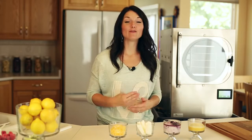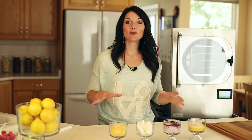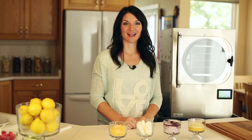Hi, I'm Jackie with Harvest Right. Today we're going to freeze-dry four different types of dairy. You're going to love to see what we're freeze drying today.